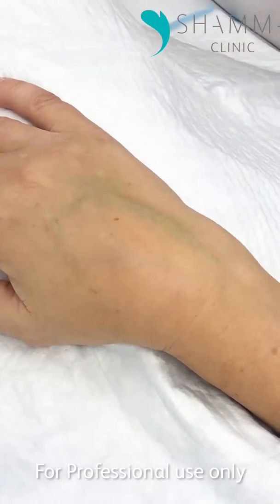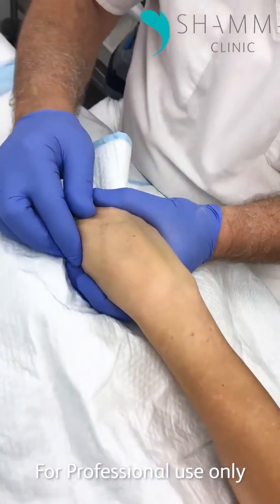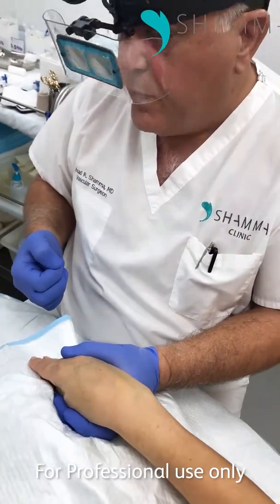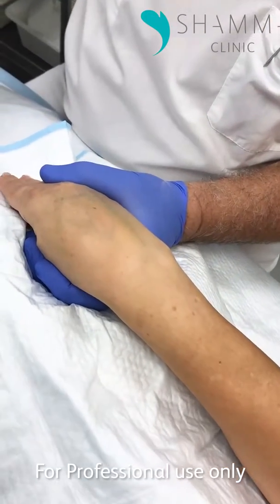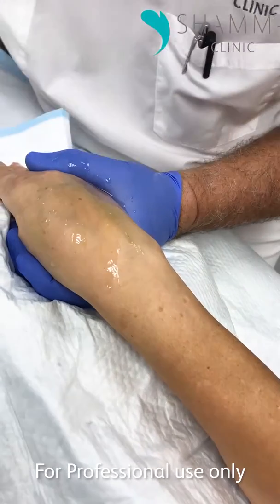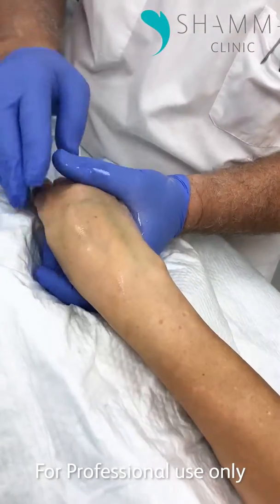There are two ways to treat this. The preferred way and the better way for the patient is we can aspirate it with a syringe and gentle pressure. If that doesn't work or is not satisfactory, then the other technique is to do it with an 18 gauge needle.